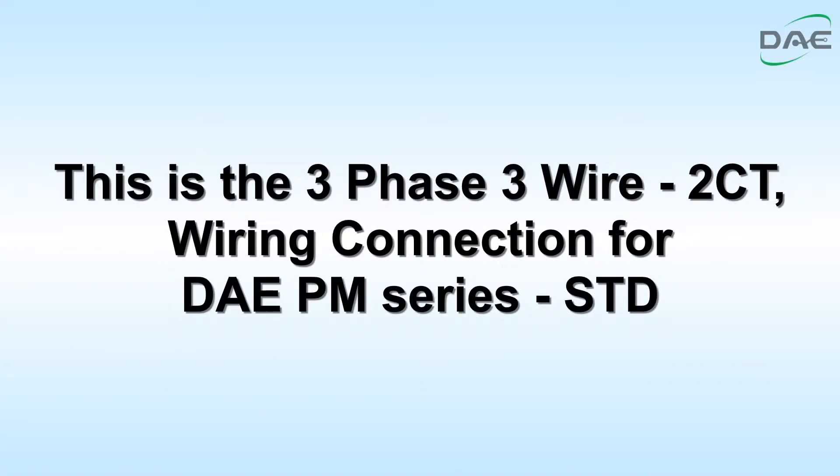This is the three-phase, three-wire, two-CT wiring connection for GAEPM series STD.